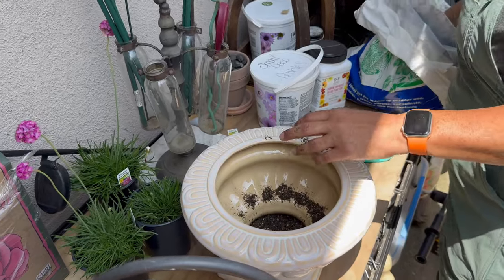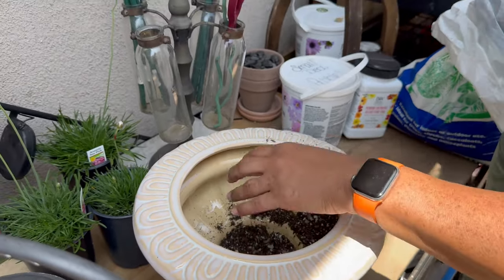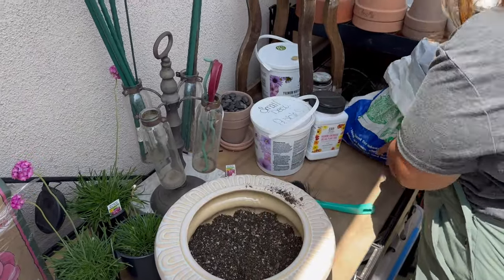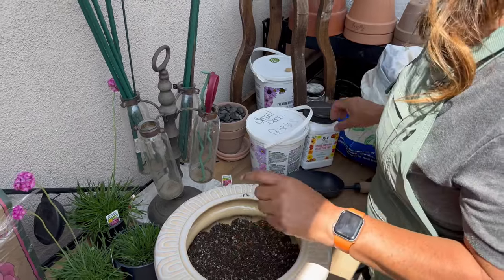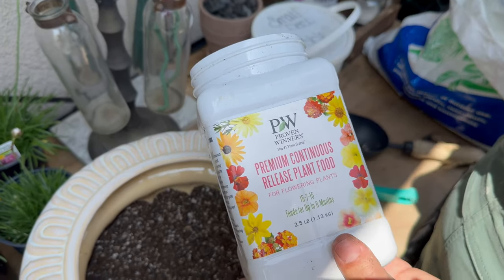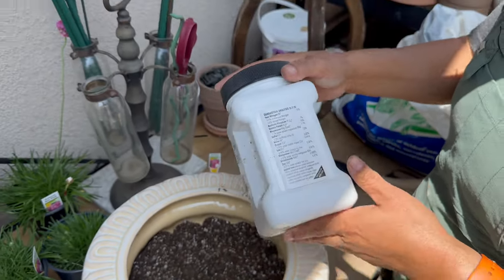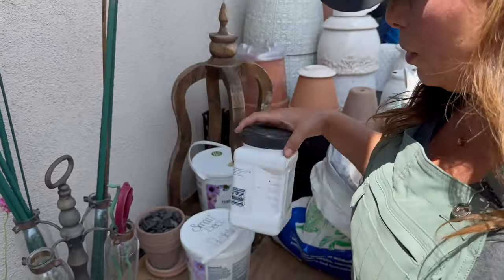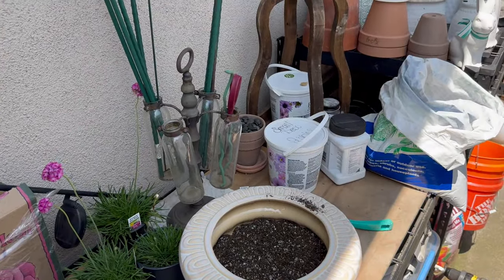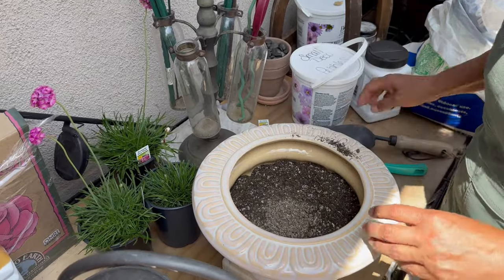With this pot I noticed it has a rim inside, so I have to make sure I tuck soil in there — it actually took a lot more soil than I anticipated. At this point I usually add Proven Winners premium slow-release plant food, which is wonderful for pots because when it heats up it releases all the nutrients. Since I'm out of that, I'm adding a little biotone instead to help it out. Mix that up.